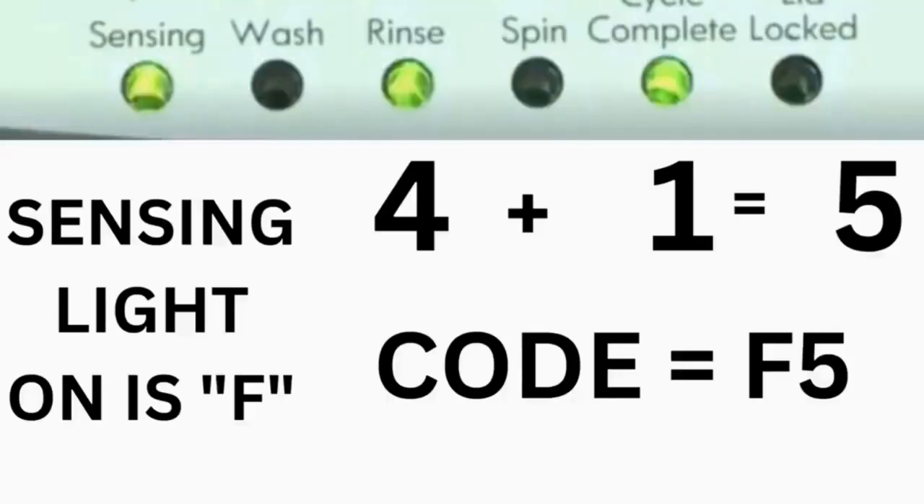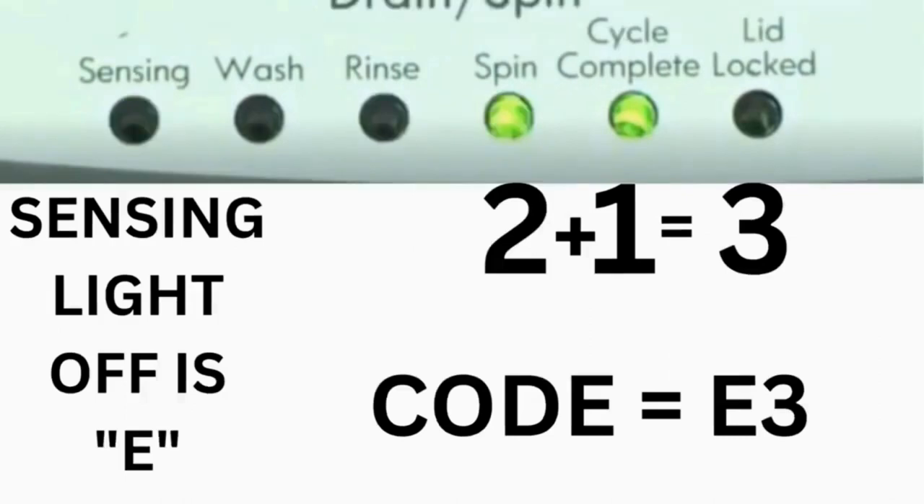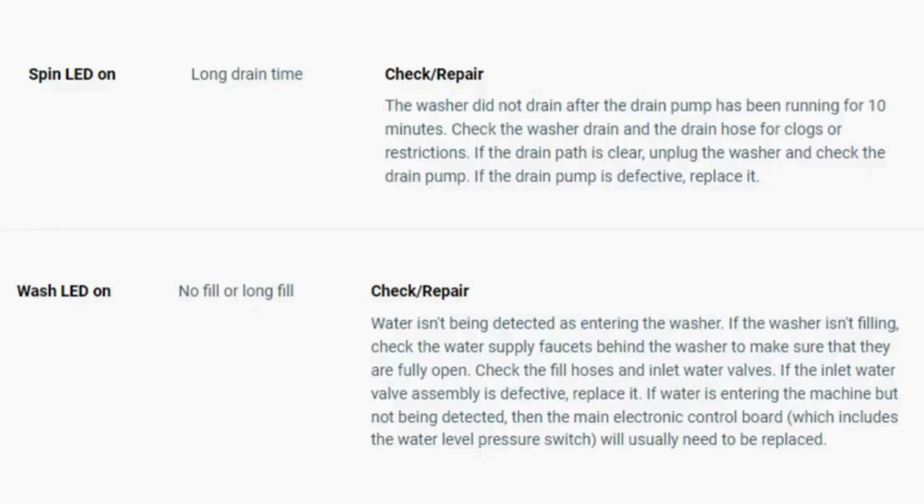For example, for error code F5E3: when the sensing light is on, the rinse and the cycle complete lights are on — adding all three together equals 5 — so the first part of the code is F5. Then, on the other flash of lights, the sensing light is off but the spin and the cycle complete lights are on — adding them together makes 3 — so the second part of the code is E3. That's one code. The same error code flashes repeatedly until you turn the dial 1 click clockwise to show the next error code. Turn the dial again to see if you have any other codes; if there are no more codes then you're done.